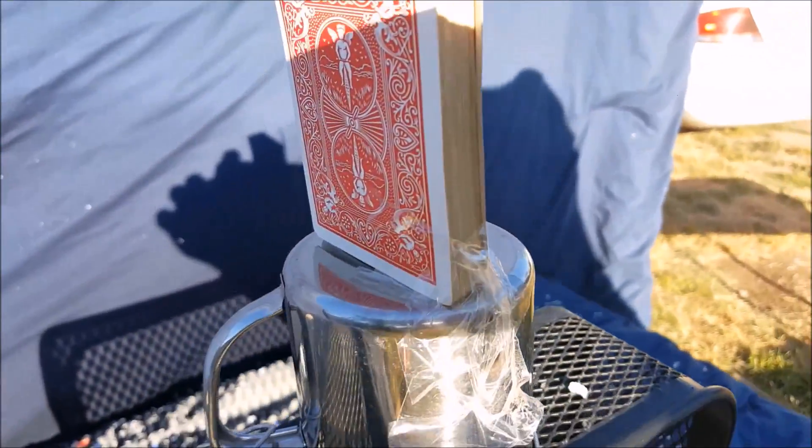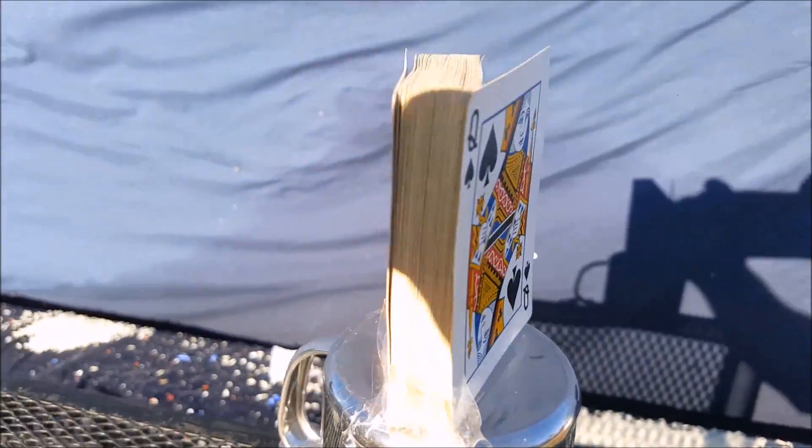All right guys, this is how you shuffle a deck of cards with a Benjamin Bulldog 357. Here we go.